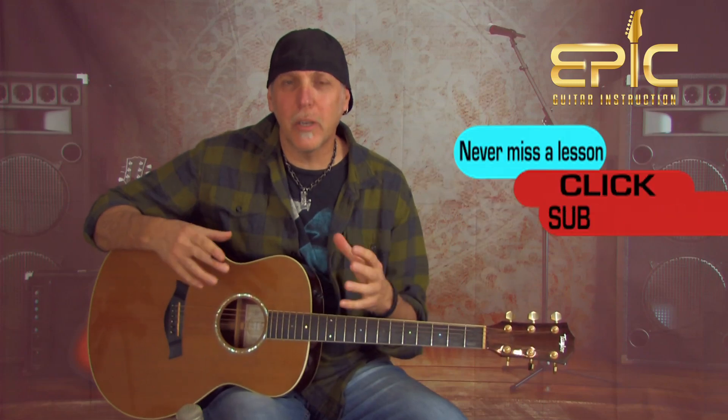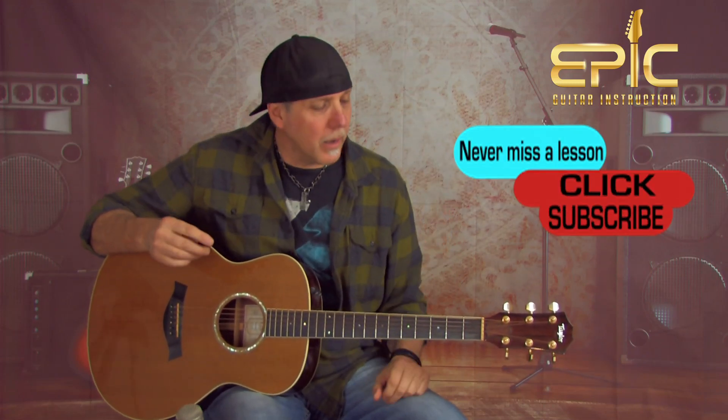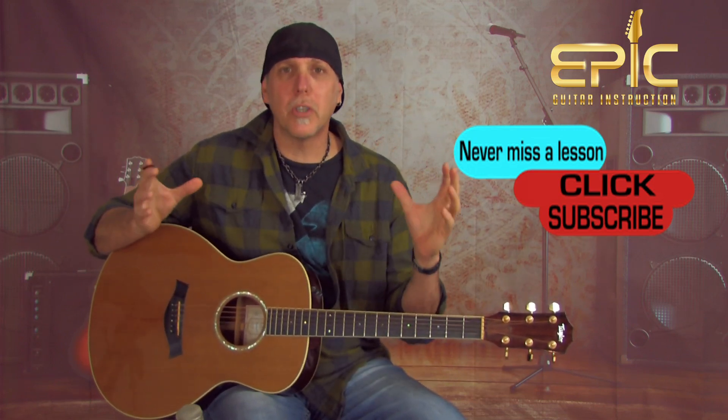After the second chorus, he plays the lick again — but this time four times. Then out of that lick into a third chorus, same as all the other choruses, and then back into an intro lick with a solo. You could just do the intro lick and end it right there. I'll play all three parts strung together — intro lick six times, right into the first verse, into the chorus. Play along if you want.